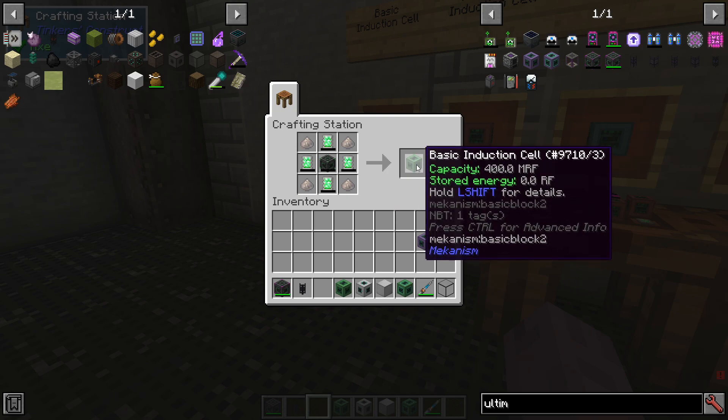The basic induction cell can store 400 mega RF. For comparison, an ultimate energy cell can store 51.2 MRF. That's nearly a four times increase in how much power you can store — and that's just the basic variety.